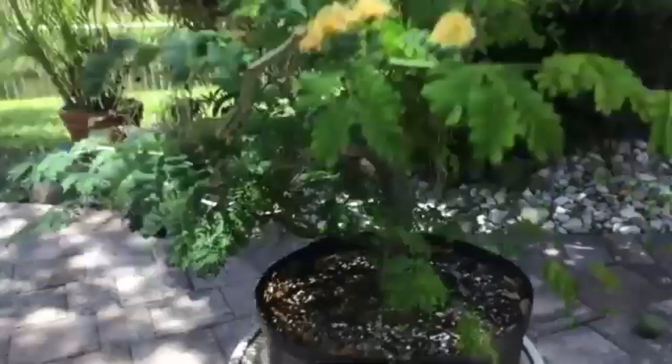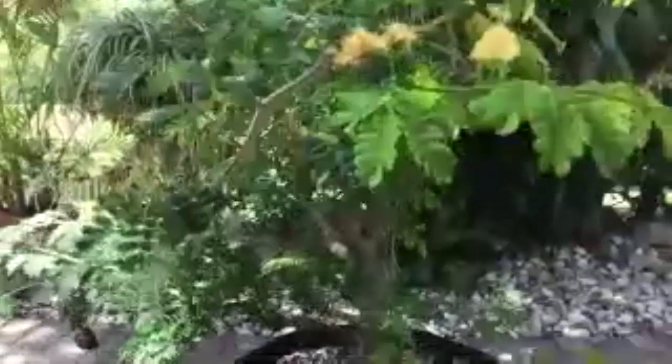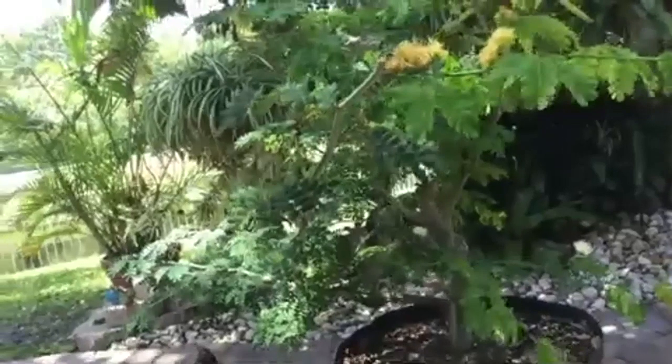I have two rain trees here. My first question is about these flowers — the tree is full of flowers. They don't last very long. Is it better for the tree if I cut the flowers off? Will it add to the growth?